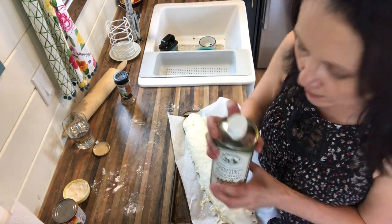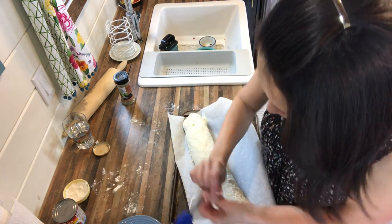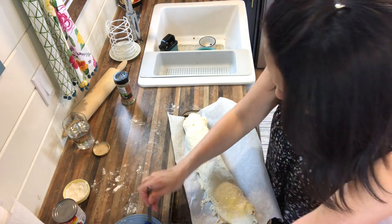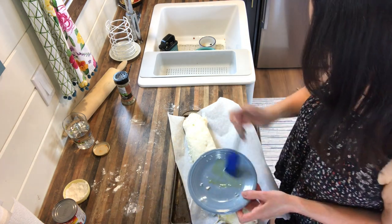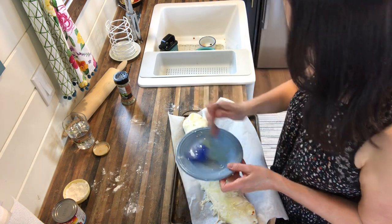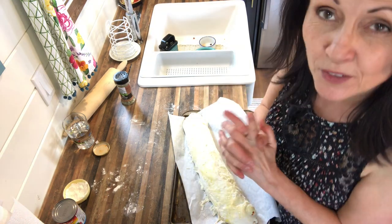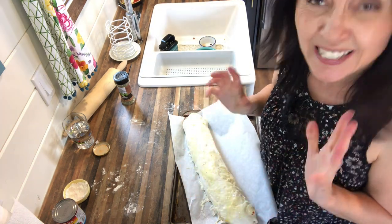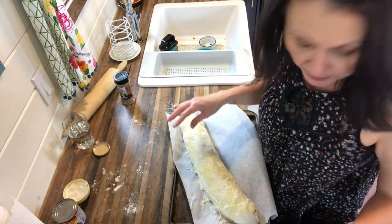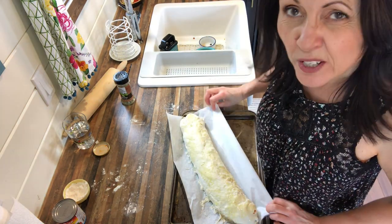I'm going to grab a little bit of olive oil and brush the top of this. I've poured a little onto a plate and I'm just brushing the top — you don't have to soak it, just a little bit. I'm going to put it in the oven for about 40 minutes, test it to see how it's doing, and then if it needs longer I'll put it in for longer. It should be around 40 to 45 minutes depending on your oven.